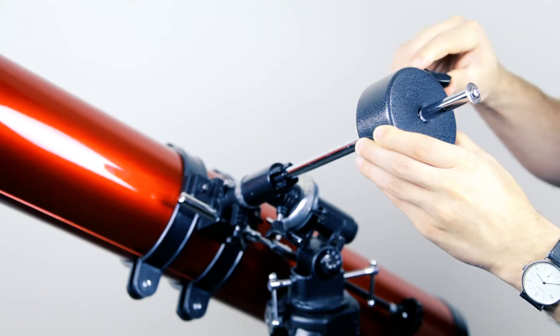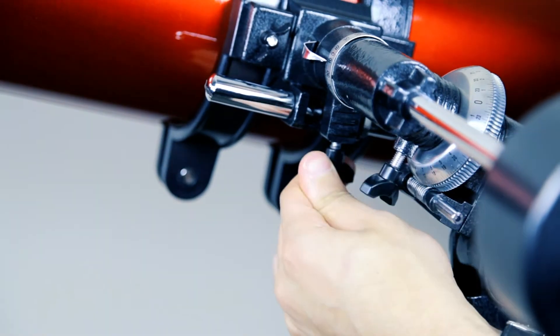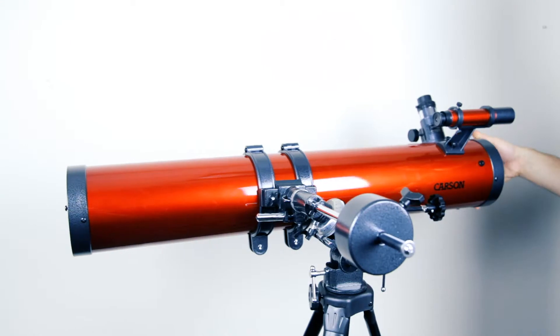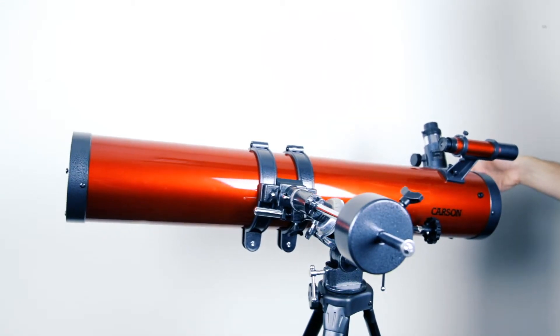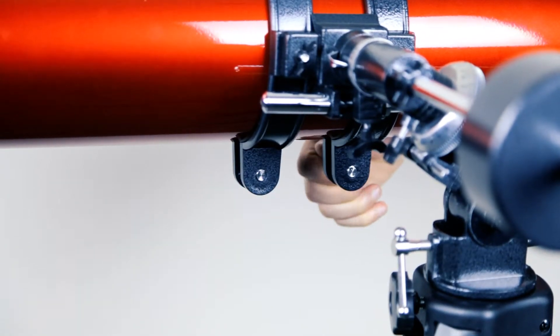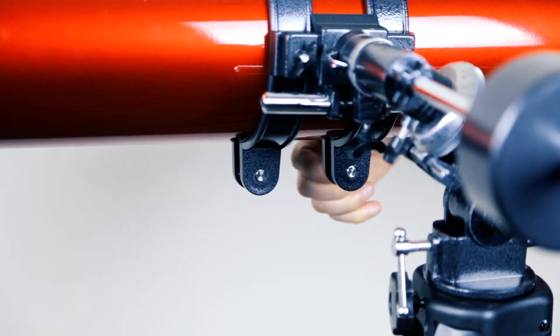Tighten up the weight. Next, tighten up your right ascension knob and loosen the declination knob. Very carefully, let go of the telescope tube and see which way it rotates. Go over to your cradle rings and loosen the screws that are securing your telescope. Slide the tube until it is balanced. Tighten up your cradle rings and bring your telescope back to home position.